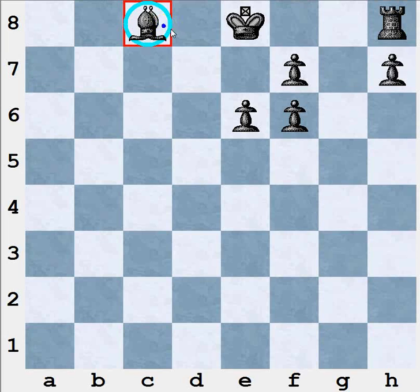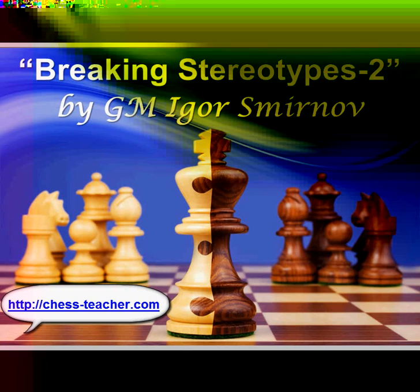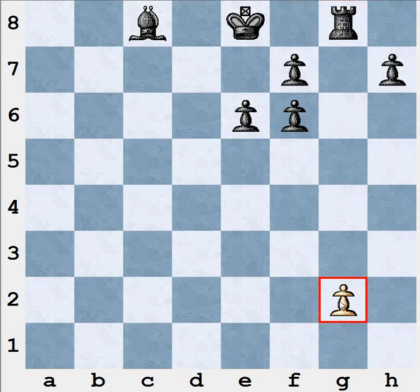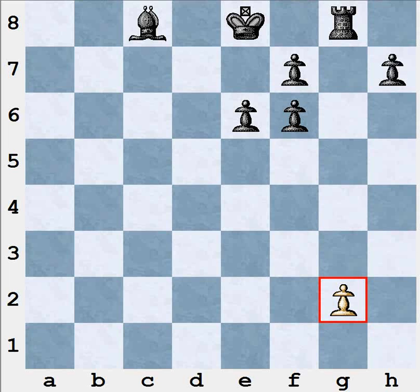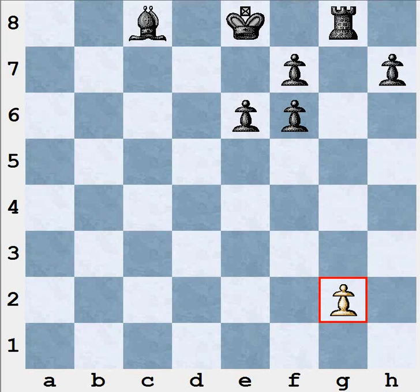The second advantage: after an exchange on f6, black can bring the h8 rook into the game very easily. It's enough for black to make only one move — Rg8 — and the rook will become very active. It will be on the open file and will pressure the white's g2 pawn. This is a great achievement for black, because normally it's quite difficult to bring the h8 rook into the game, especially in the early stage. In a usual position, to activate the h8 rook black needs to bring it to the center, make some pawn exchange, and only then the rook will be active. But after an exchange on f6, black can develop the rook very easily in one move.